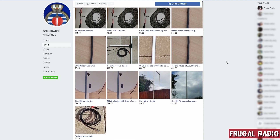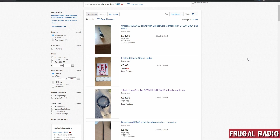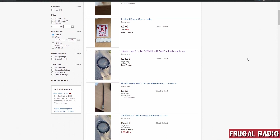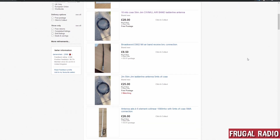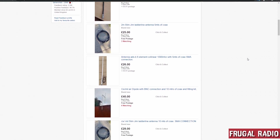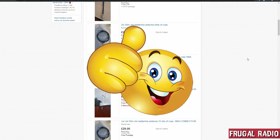The links are in the description below. All are handmade by Darren, an amateur radio operator who has now retired and has more time to enjoy his hobby. He wants to help people get well-performing antennas at reasonable prices so they don't have to pay more than they need to — that's the kind of attitude we like to see here at Frugal Radio.